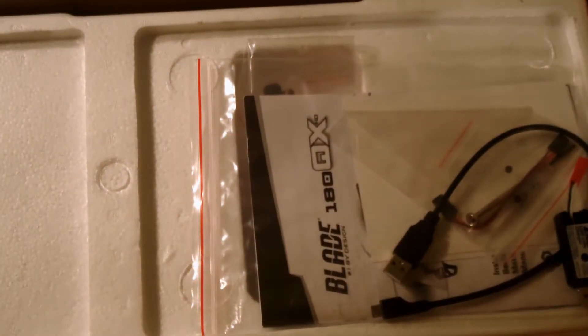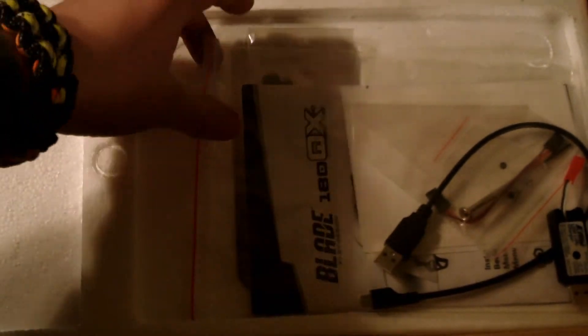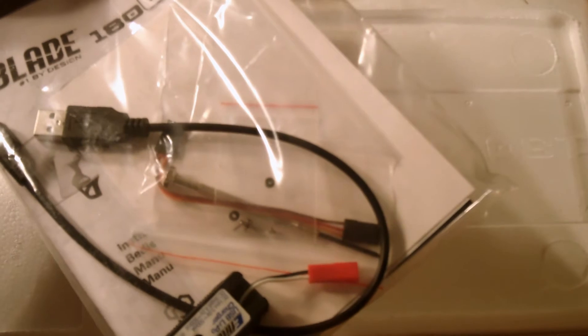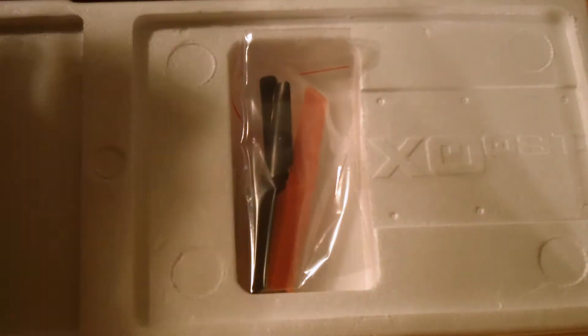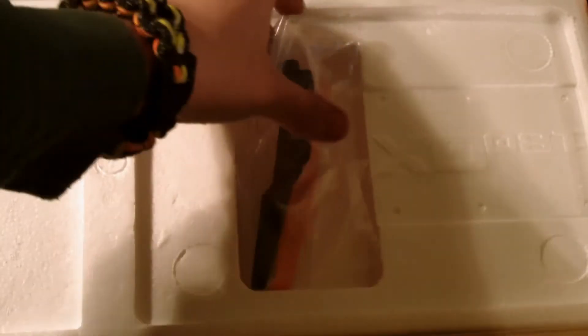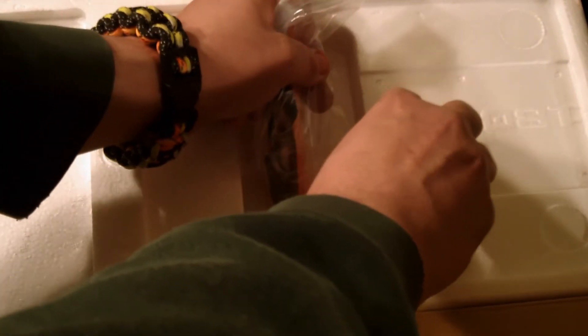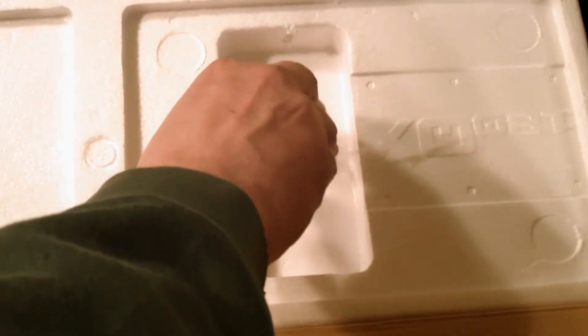Get this big box open — pardon that while it hits there. What comes inside? Your manual, cables, battery charger, and a few spare parts. Then you get spare props, which some people leave in the box, but since I'm not going to be using this box, I'm going to have to make my own case for it. They're coming out.